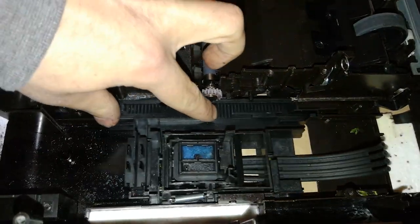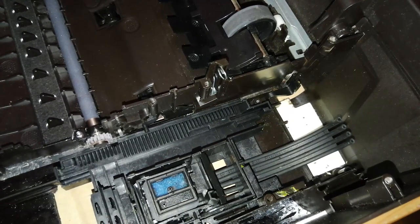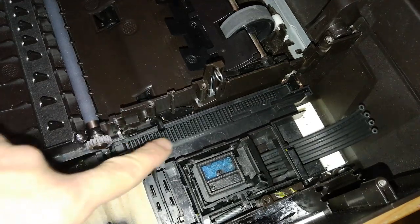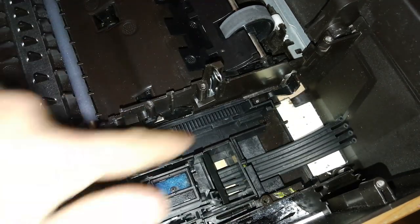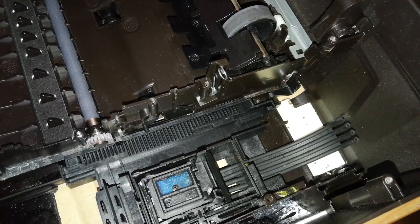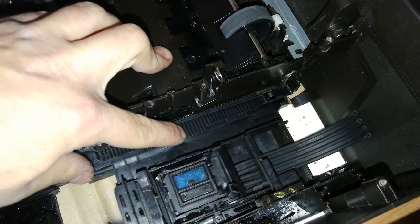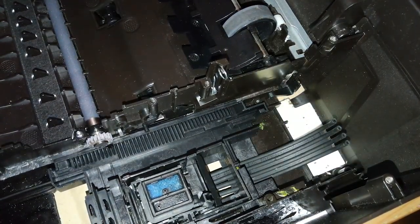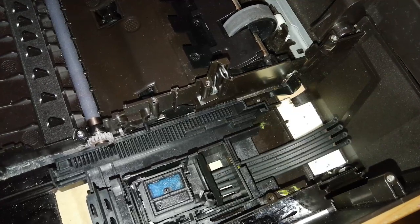However, that strategy cannot be performed the other way around. If the printer grinds when it reaches the back, that's a problem because on the backside we have different things. We have this part that actuates when the unit is totally at the back — that is the paper loading mechanism. Also, this part releases the tension on the paper separation pad. If the cleaning unit cannot go totally to the backside, it will not engage, and that is a problem. So we cannot use that strategy to fix grinding at the rear.